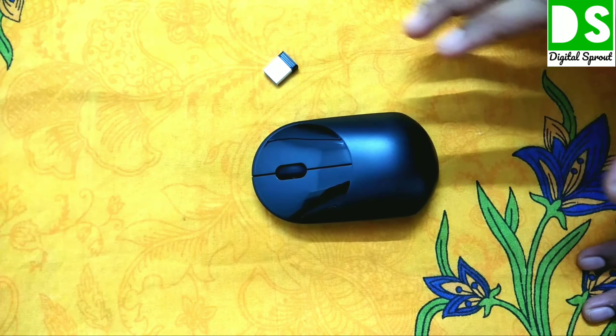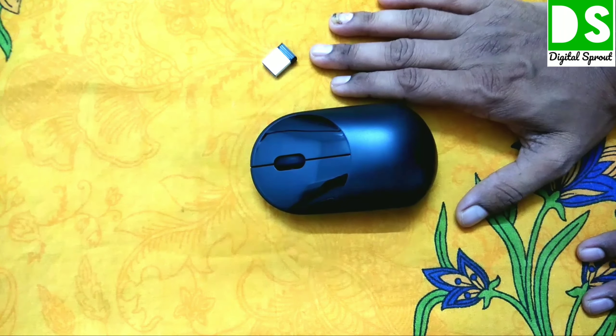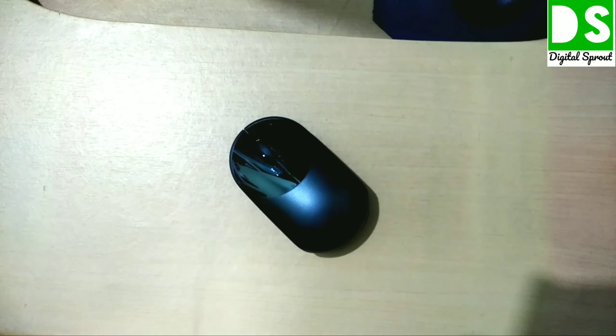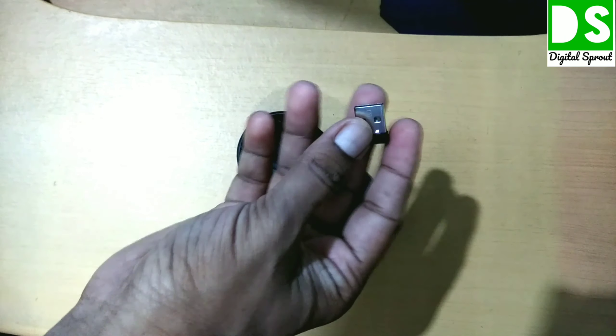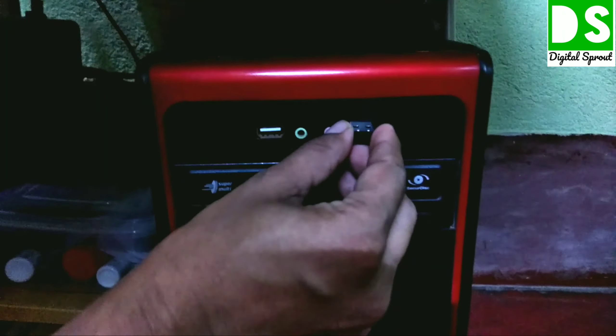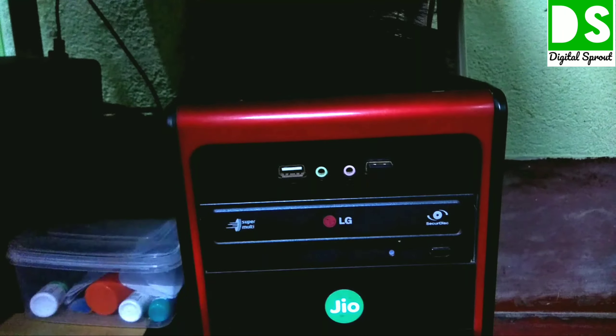Now I will show you how to connect this mouse with the computer and also demonstrate the performance. I have come to my desktop. I am taking the Bluetooth USB receiver and plugging it into the USB port of the computer.